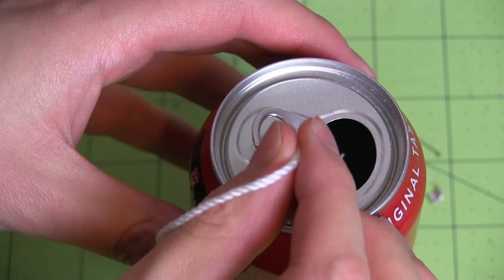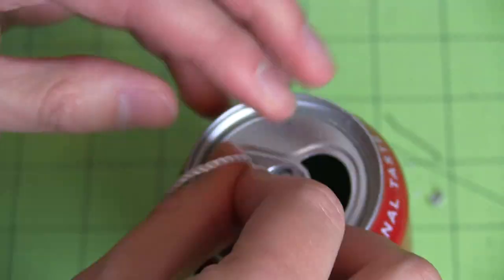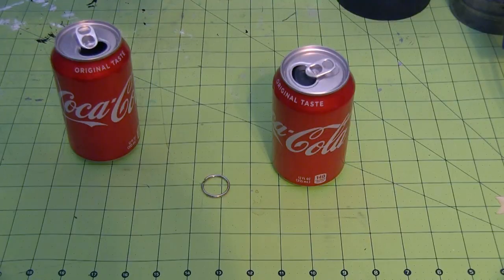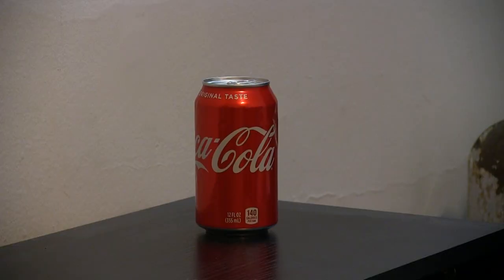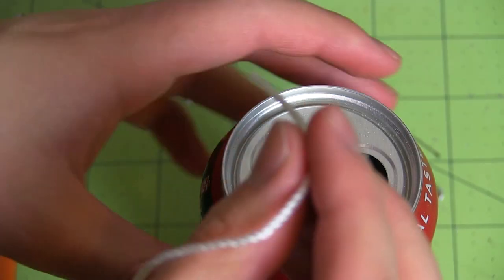Then I threaded it with nylon line left over from my sailboat. This was admittedly a little difficult. Initially I tried using fishing line because it was easier, but it snapped under the stress of the aluminum. Although this was also a take before I weakened the can with the utility knife, so I don't know. Food for thought.